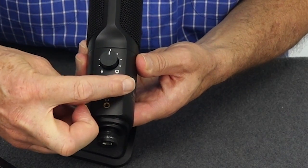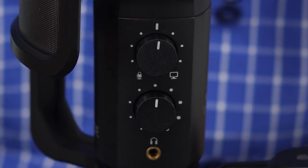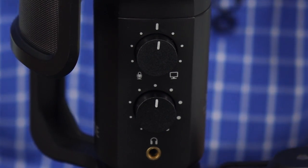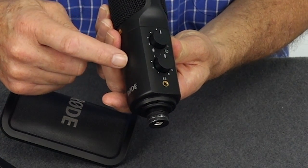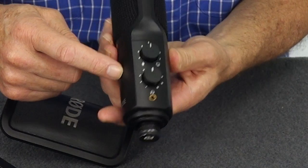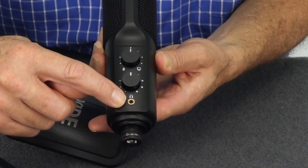On the side of the microphone, you've got two controls. Both of these controls do not in any way change the microphone's gain — that's all set inside the microphone from manufacture. You've also got a little 3.5mm jack to connect to your headphones.